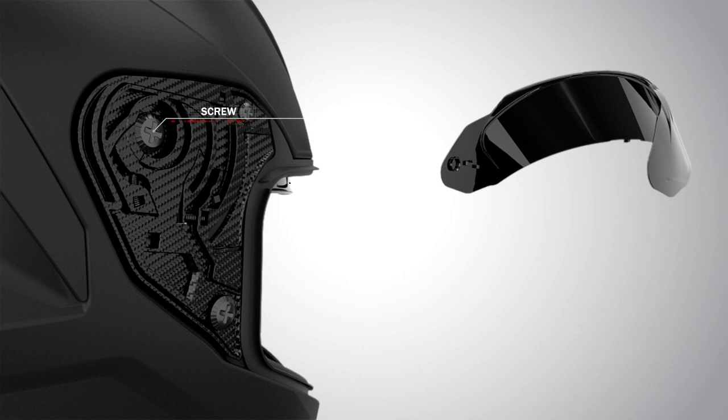Now, please open all three screws as shown in the video. Your visor mechanism will come out.